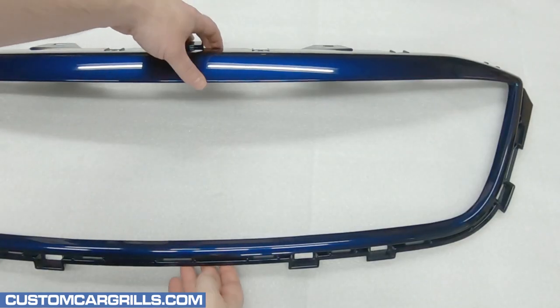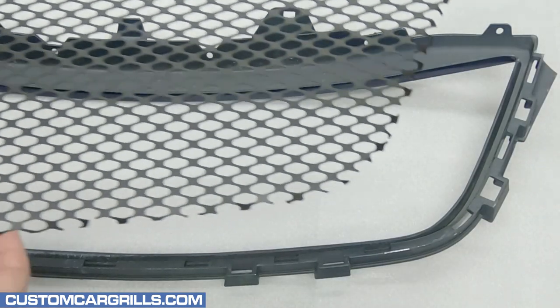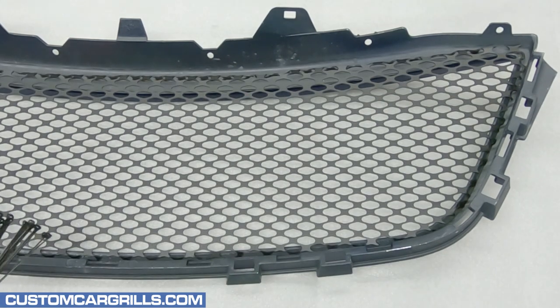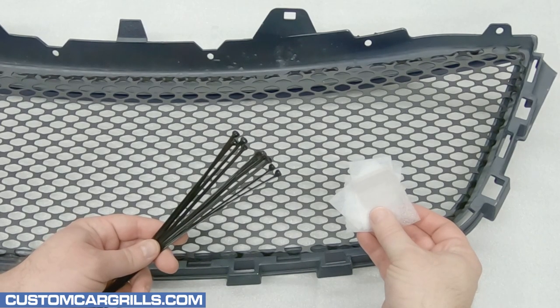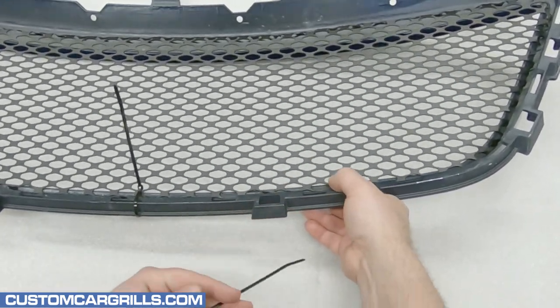To start the mesh installation, the first thing to do is flip the grille face down. With all the right cuts made, the mesh piece should fit on the back of the opening. To temporarily hold the mesh to the grille, I'm going to use some cable ties and some foam. The soft foam protects the painted surface from the tension of the cable ties.